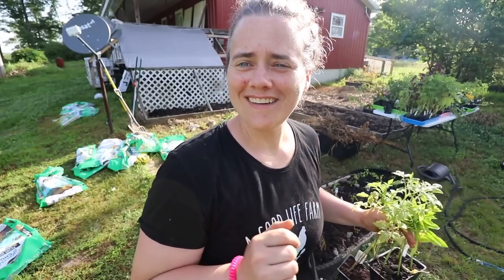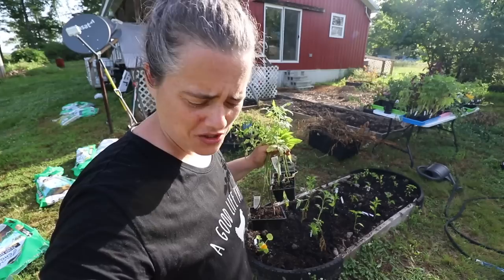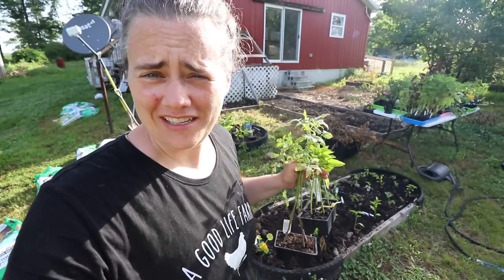All right, so we got this part planted. I'm going to go ahead and move the camera because the sun has shifted and I don't want to melt it.